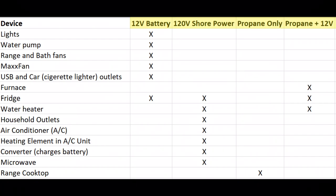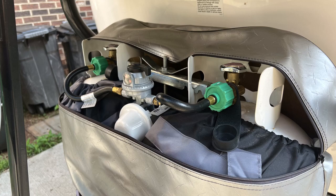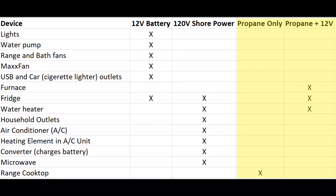Now let's talk about the three power systems on a Casita. The first one is your 12 volt battery, which powers those items listed here, including that car outlet or USB ports that I just talked about. Second is propane. Propane provides power to the furnace, the fridge, the water heater, and the range cooktop, but the first three actually also need some battery power to function correctly — to run fans and other digital components within them.